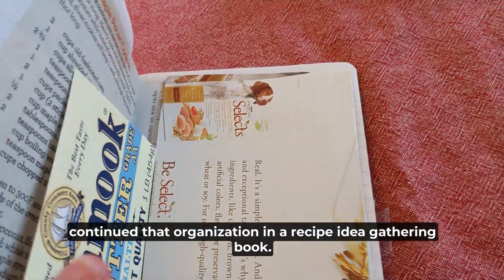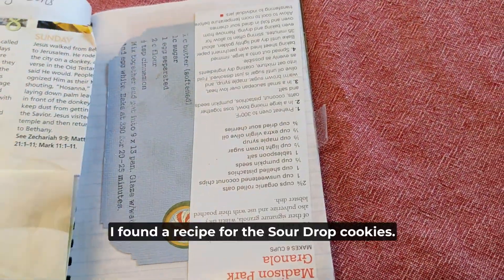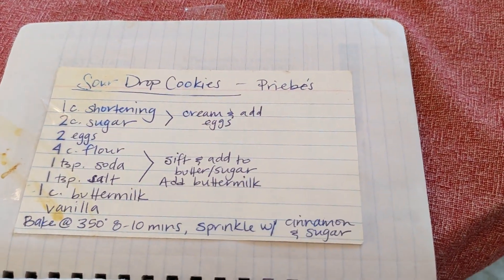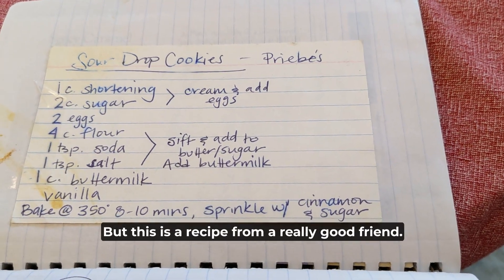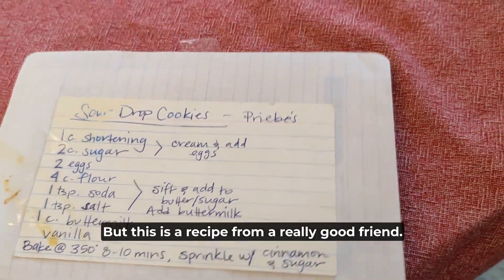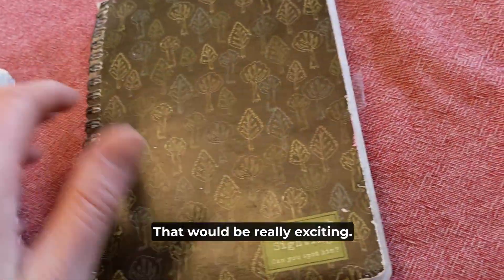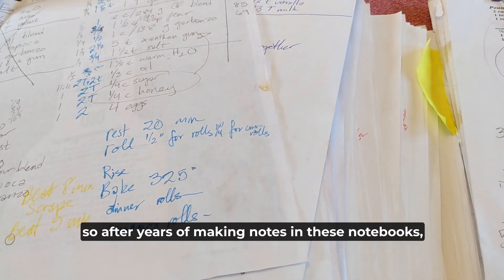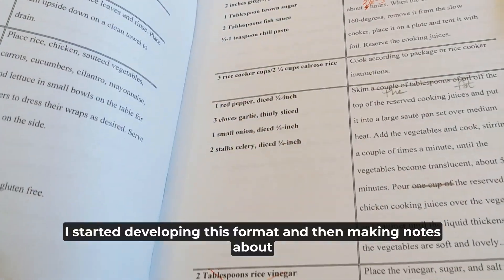I continued that organization in a recipe idea gathering book, and when I was looking through it I was so excited — I found a recipe for the sour drop cookies. This is actually in my sister Kleina's handwriting, but it's a recipe from a really good friend. I should try to make those gluten-free — that would be really exciting.